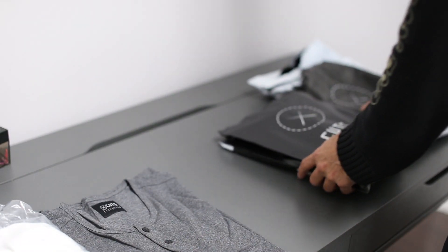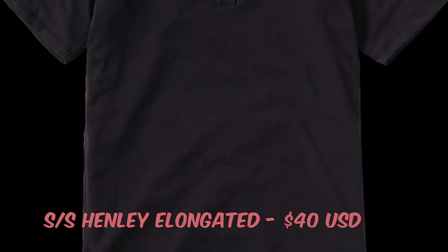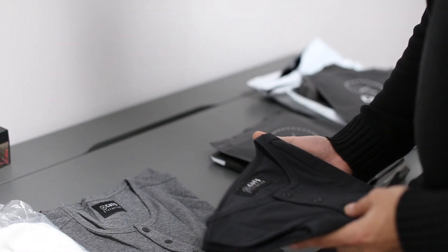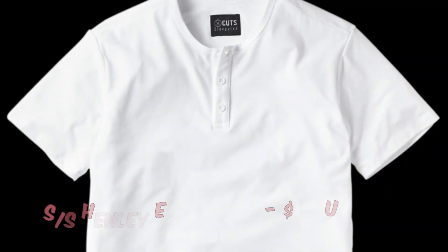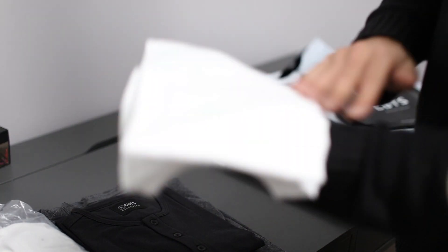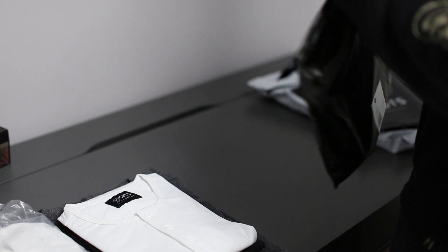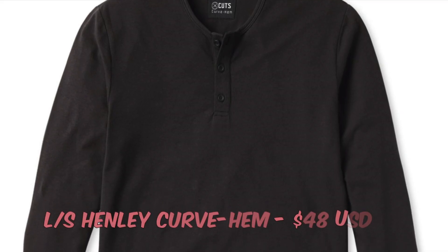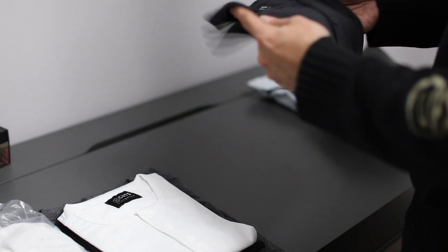The second shirt came in a ziplock bag, much better presented and better folded — it was the black t-shirt Henley elongated in size medium. The third, also in a ziplock Cuts bag which is a lot simpler to open, was the white t-shirt Henley elongated in size medium. The fourth came in a sealed envelope bag, a bit of a pain to open, but the presentation is still nice — it was the long sleeve black Henley elongated in size medium.